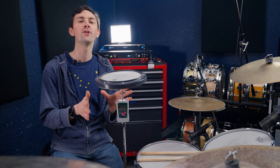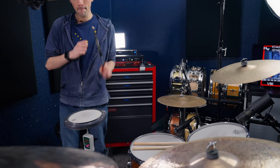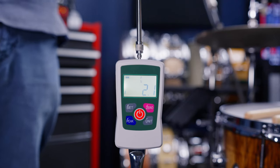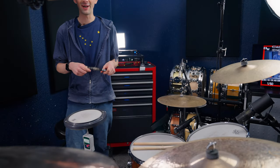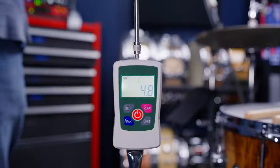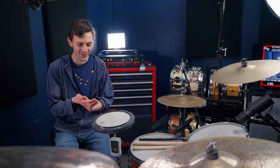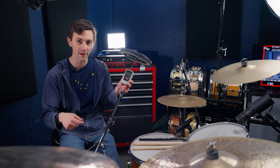Finally, the host takes his own turn. His standard backbeat reads 2.3 Newtons. Going for maximum force, he registers 4.8 Newtons. His arm hurts afterward, but he has his data points and heads off to compile everything into a spreadsheet.